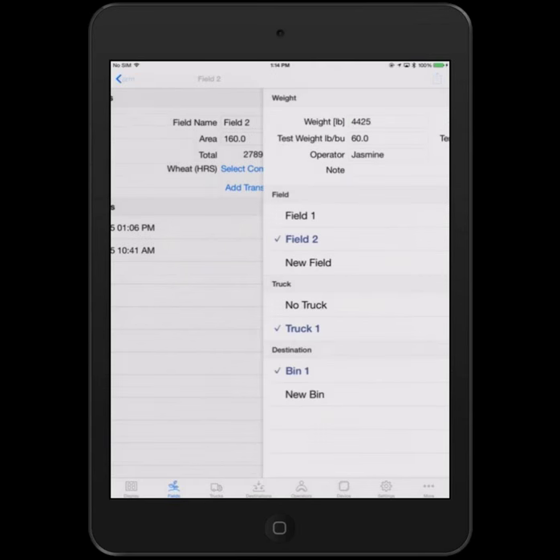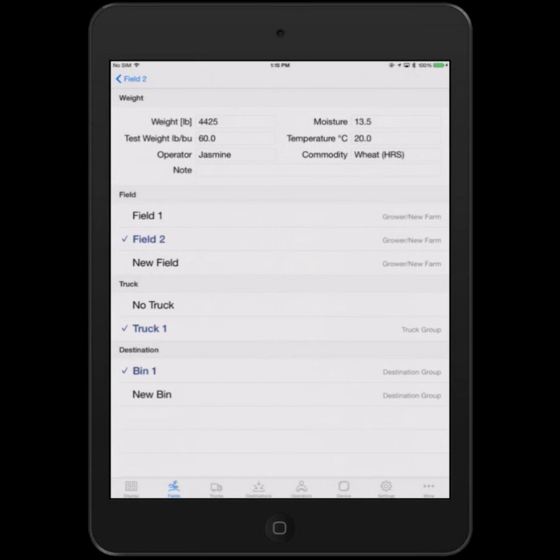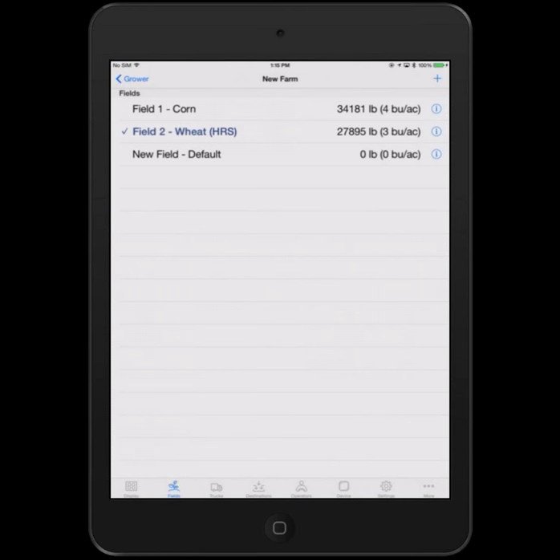This shows all the transactions. For any one transaction, you can drill down by tapping the eye with the circle and see information about that particular cart load — which field it was harvested from, which truck it went on, and which bin. If you need to edit, just tap — for instance, tap field one and now that load is associated with that one. Similarly, you could say I made a mistake, it wasn't bin one but a different bin. You can add notes for that particular transaction. Very, very flexible and easy editing capabilities.